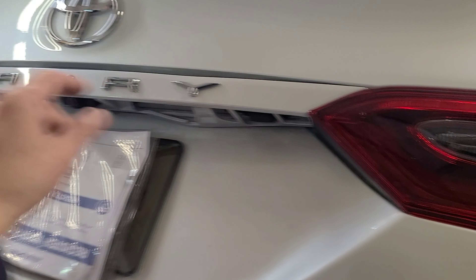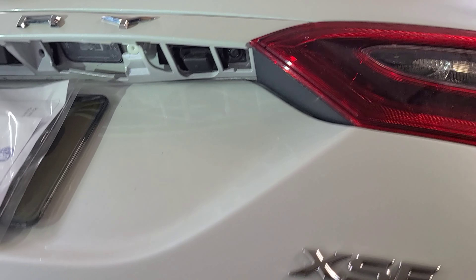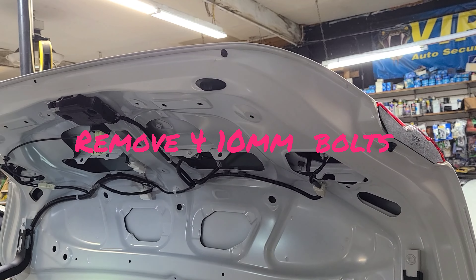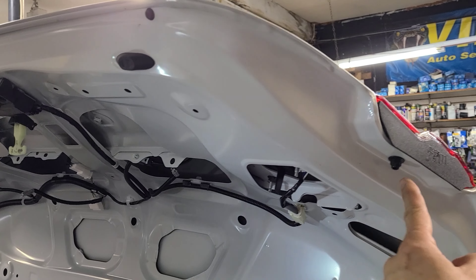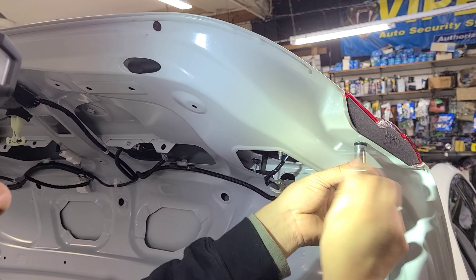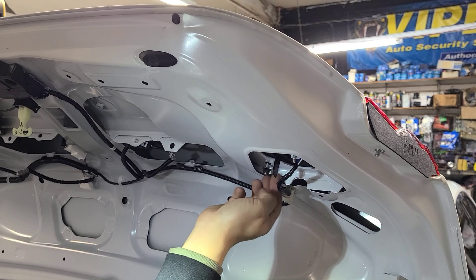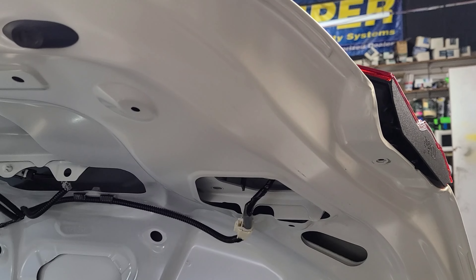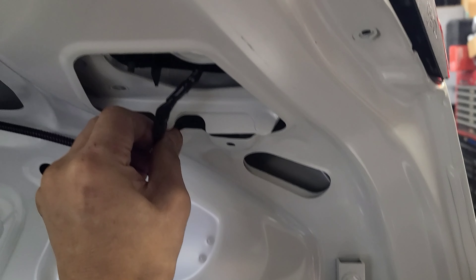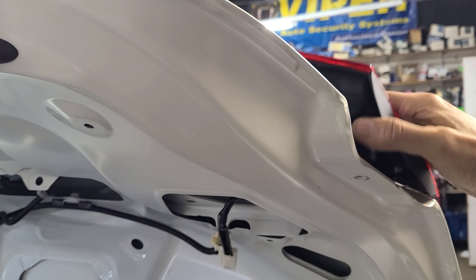You also have to remove the tail lights on both sides because there is one more clip right here. In order to get to it, this has to come out, and this panel pops out after that. Unplug this and the tail light comes out.